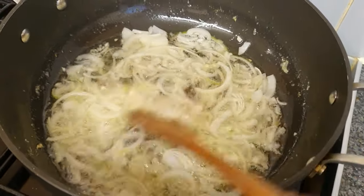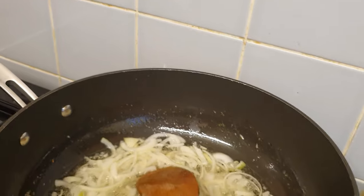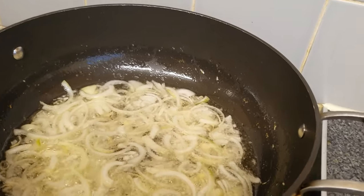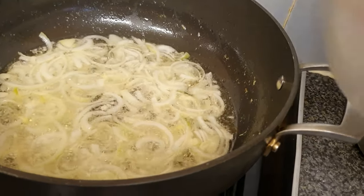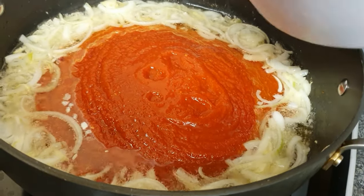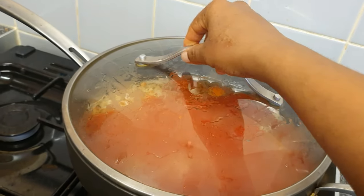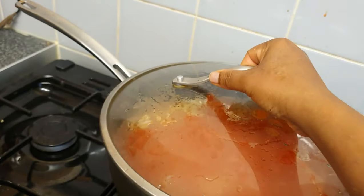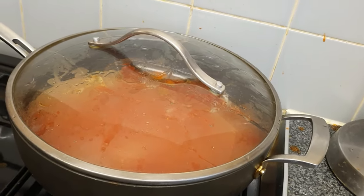My onions are currently sautéing in the hot oil. I'm now going to pour in the mixture of blended and parboiled plum tomatoes, hot pepper, tatashi, and onion. I'll be covering this and allowing it to simmer and come to the boil for about three to five minutes — it doesn't need to cook much more because the pepper is already parboiled.